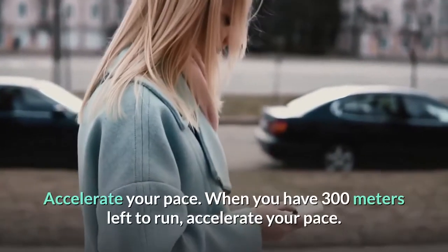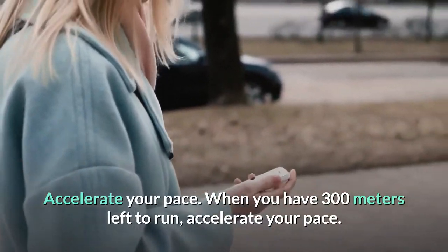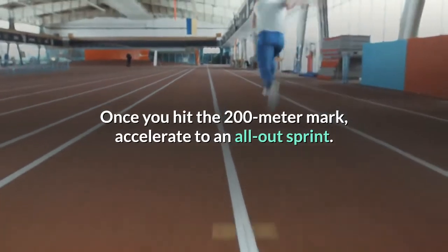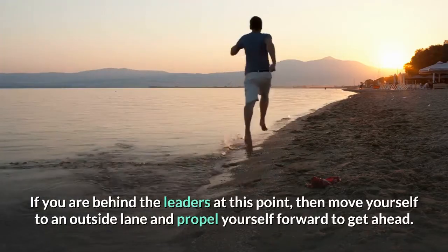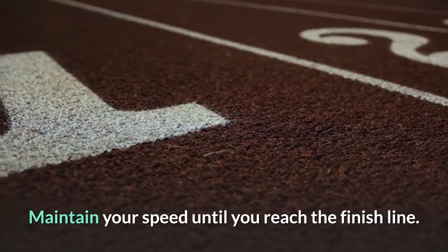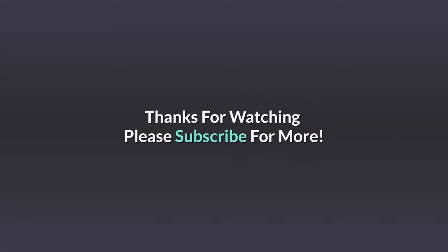Accelerate your pace. When you have 300 meters left to run, accelerate your pace. Once you hit the 200 meter mark, accelerate to an all-out sprint. If you are behind the leaders at this point, move yourself to an outside lane and propel yourself forward to get ahead. Maintain your speed until you reach the finish line.